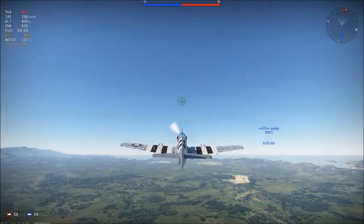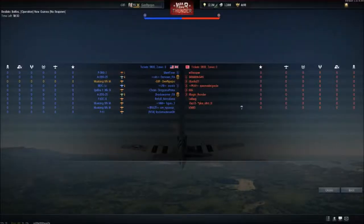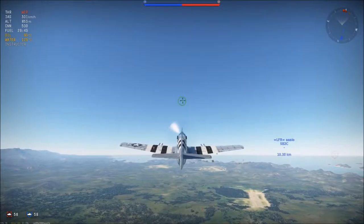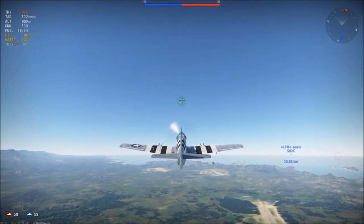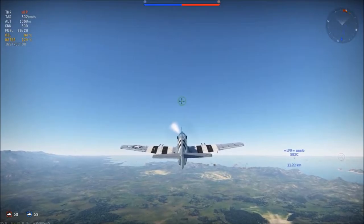We are back in the battle. We are facing Japanese planes, so we definitely can't out-turn them. But what we can do is out-speed them. What you should do with a Mustang is boom and zoom — get altitude, fire from above, and if they turn, just run away.